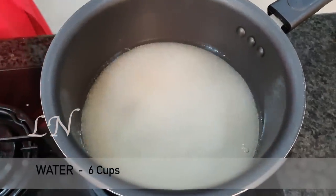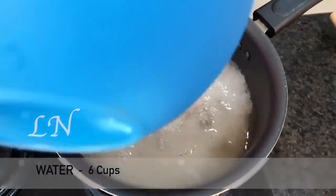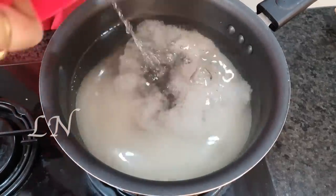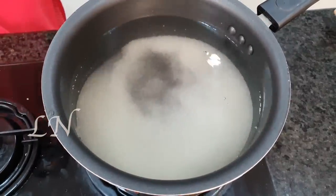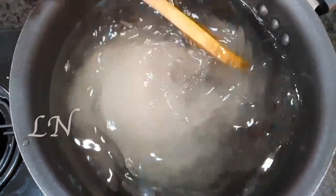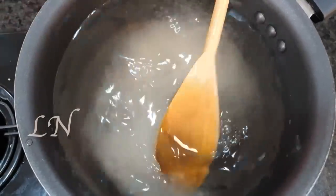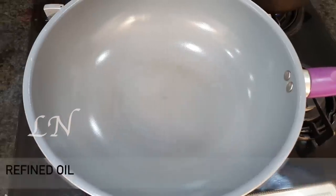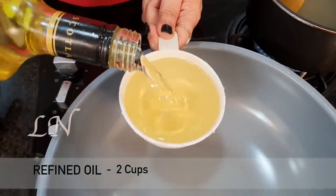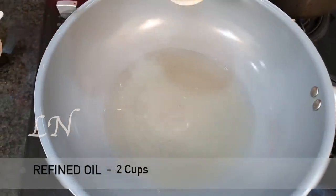I will put it in a bowl — two cups in it. I am going to put zero-fat oil in it. You can select it. Let's go.